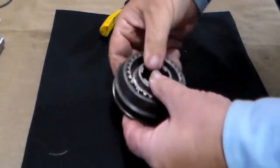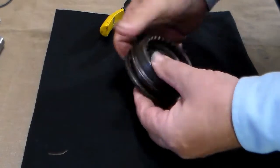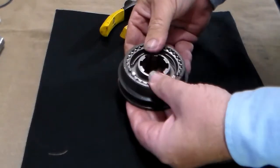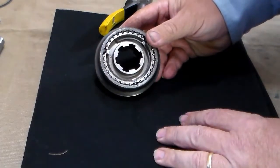That is much easier than trying to hold those springs in while you force that assembly down into the clutch sleeve. So that is my new preferred method for assembling the synchronizer assembly.